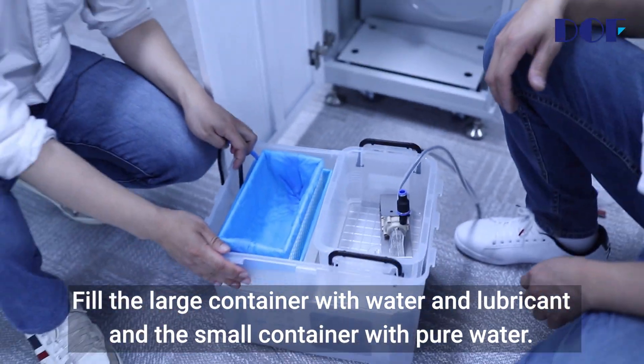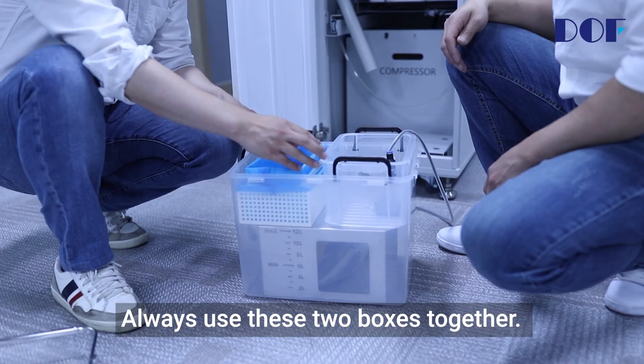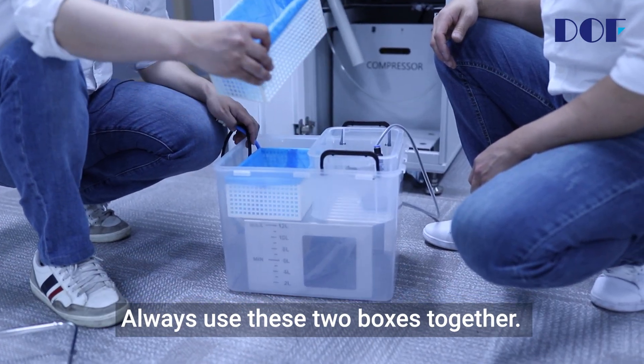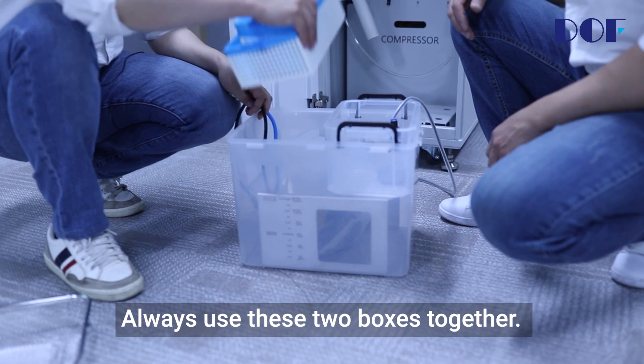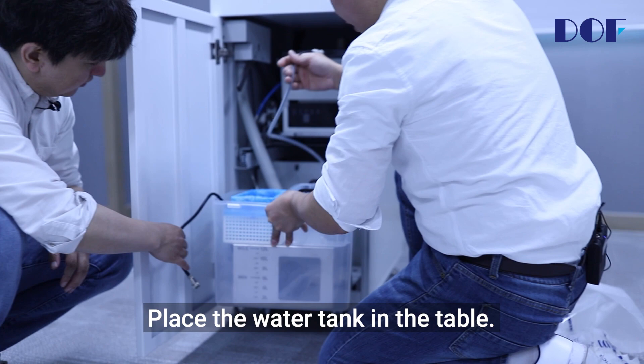Fill the large container with water and lubricant, and the small container with pure water. Always use these two boxes together. Place the water tank in the table.